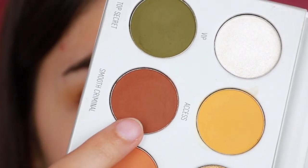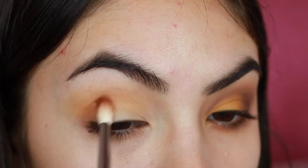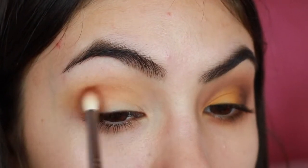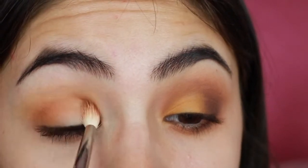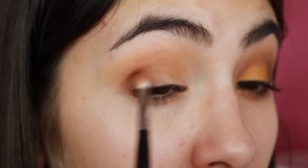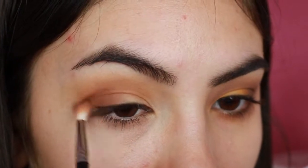Now for the crease color, I'm using Smooth Criminal and I'm applying it with a small blending brush. I'm making sure to blend it up to the other colors and also making sure to apply it across my whole eye. And now to deepen up the crease, I'm using Prowl on the outer corner and I'm blending it up to the crease just a little bit, and for this I'm using another tiny brush, even tinier than the one I used before.